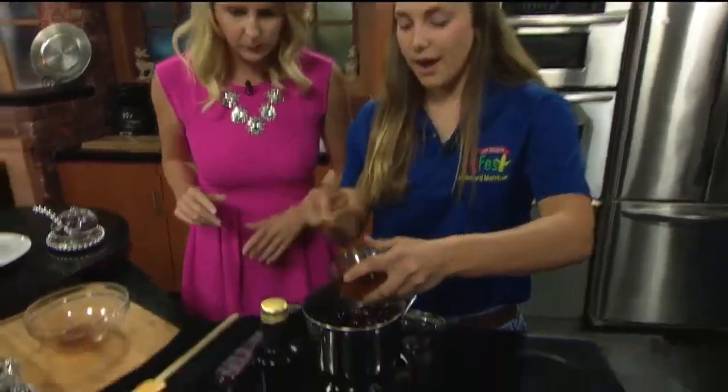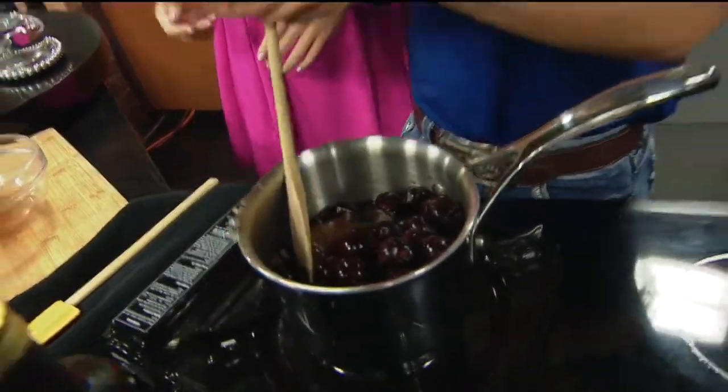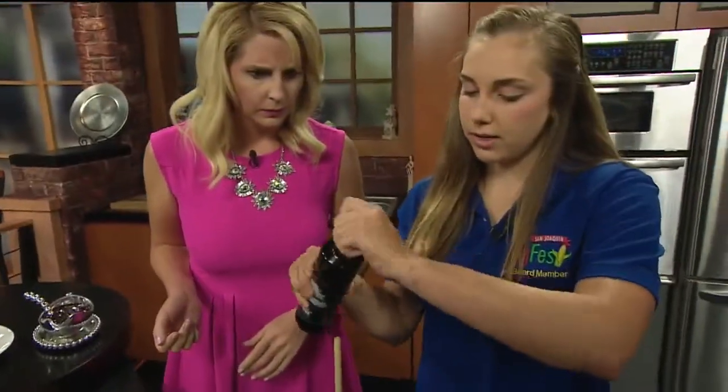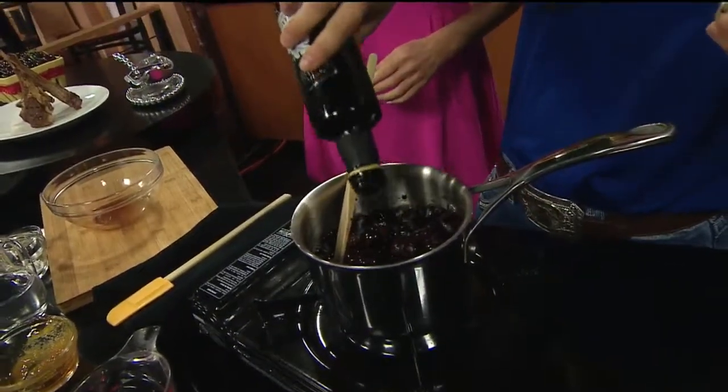So we added some wine, and then we're going to add a good dollop of honey into there. That looks like natural honey. And then I'm going to throw in a little bit of balsamic vinegar — a nice local vinegar from Modesto.